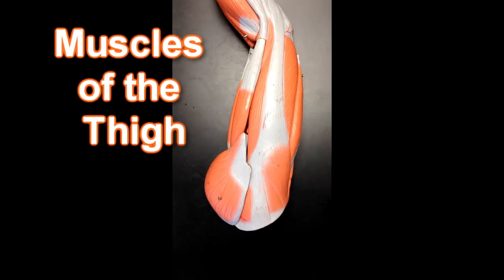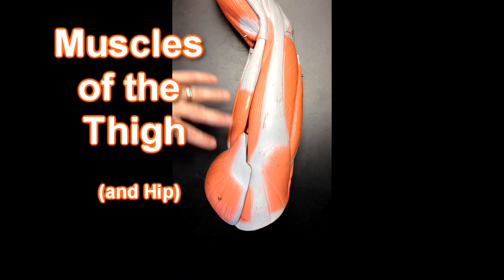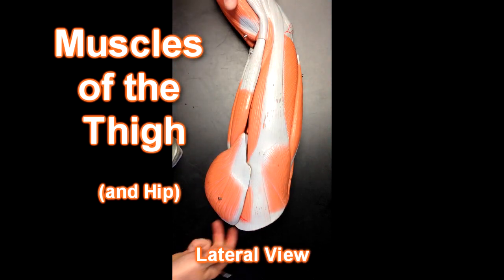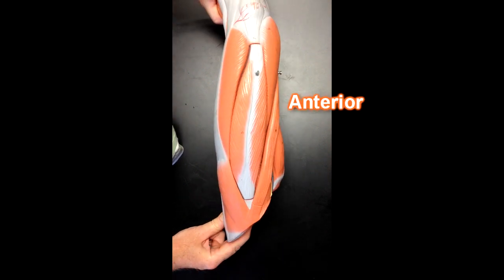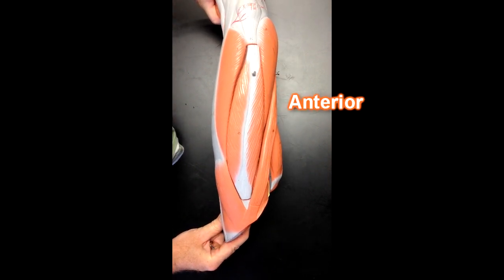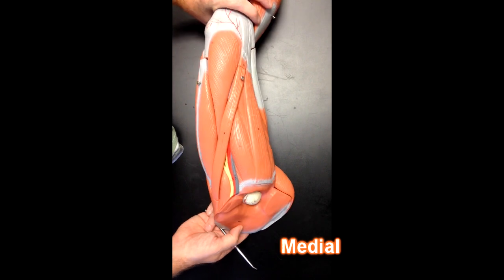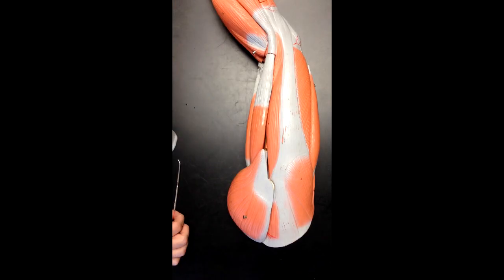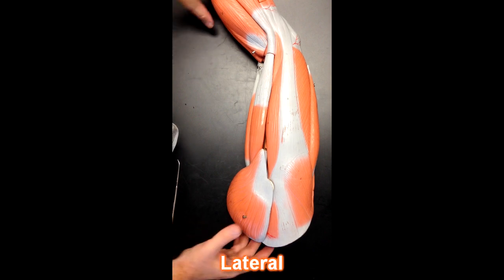Hello, this is Dr. Lotz from HumanBodyHelp.com, and today I'll be going over the muscles of the thigh and the hip. I'm going to start off with the lateral aspect of the thigh. The lateral aspect looks like this. This would be the anterior aspect of the thigh, and then the medial thigh is going to be in here. So let's start with the lateral aspect of the thigh.